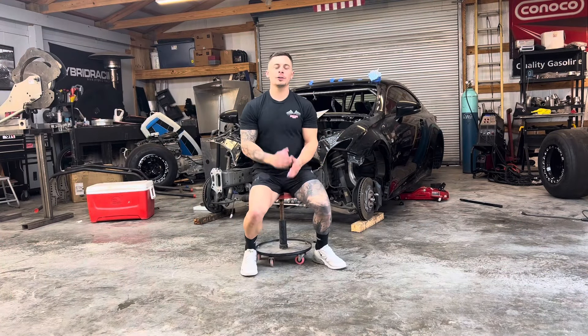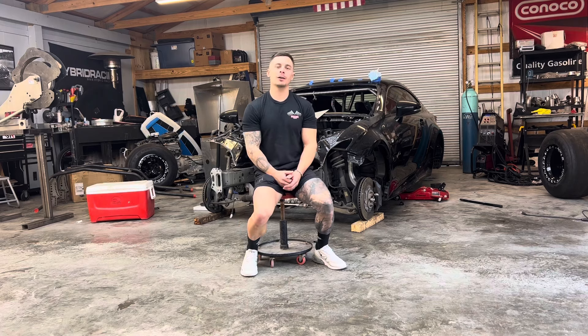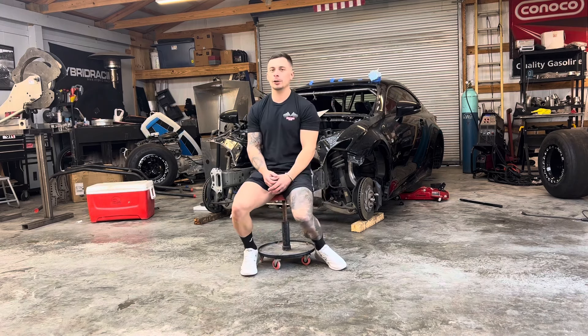What is up guys, so this week I'm going to be working on Harry's Catfish Camaro. We're going to be doing a twin turbo kit on this thing.